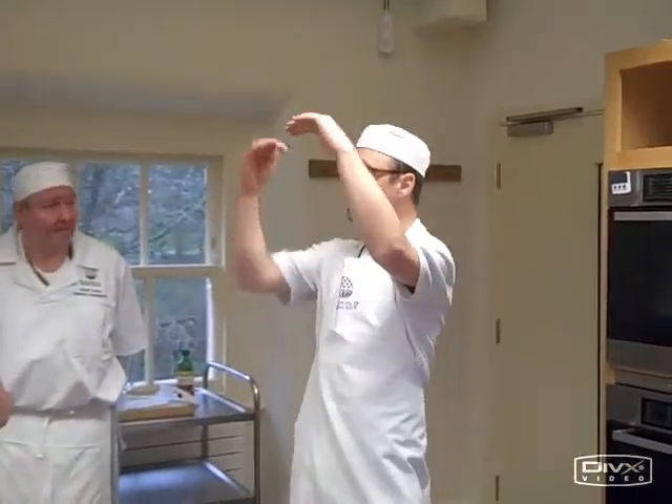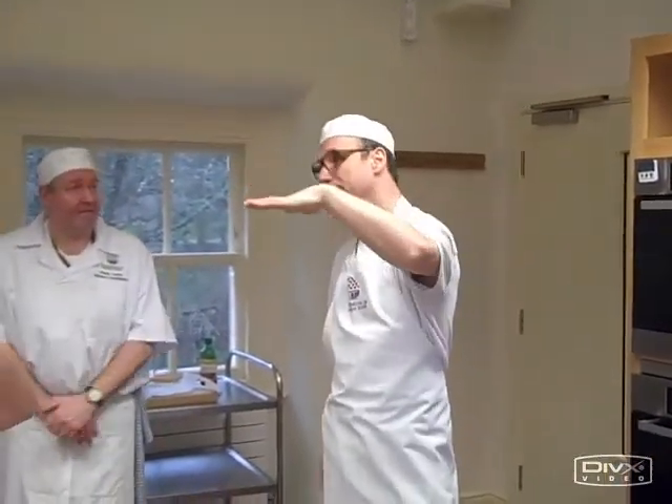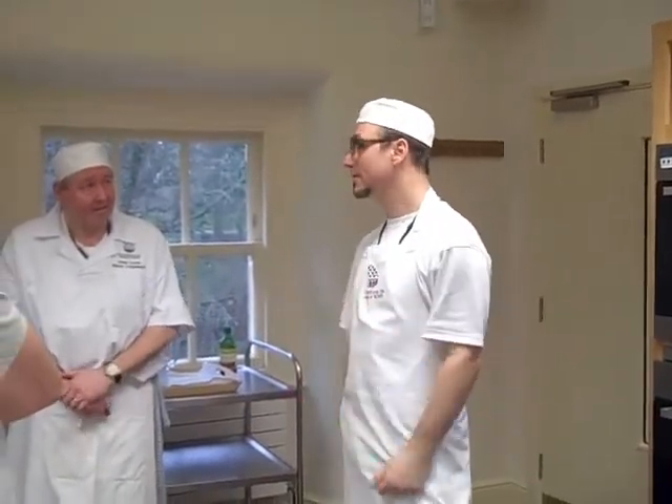We'll leave those in until it starts coming up to just below the top of the tin, then we take it out and then we preheat the oven, and then we'll be ready to go.